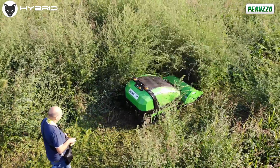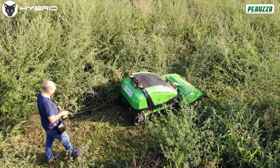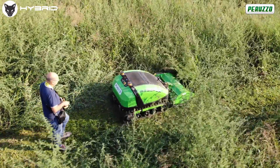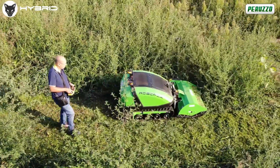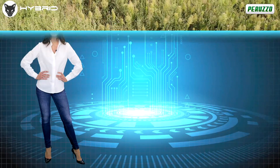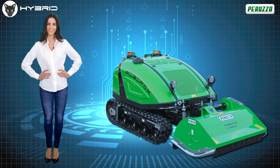RoboFox Hybrid — the ideal solution for anyone who needs a high-performance machine while aiming to contain costs, both operating and maintenance. Power, low noise, and high cutting quality in one single machine. RoboFox Hybrid is immediately available, and the Peruzo sales representatives are always at your complete disposal in case of any uncertainties and questions. We look forward to hearing from you!